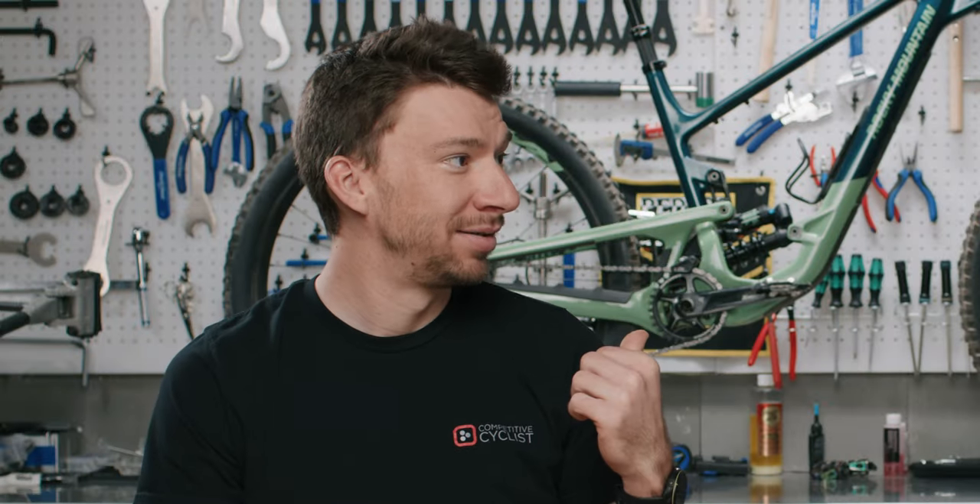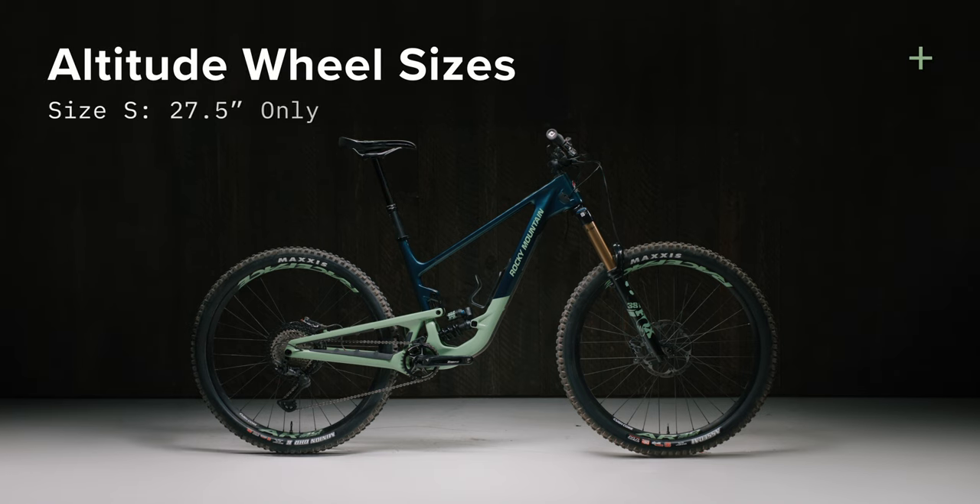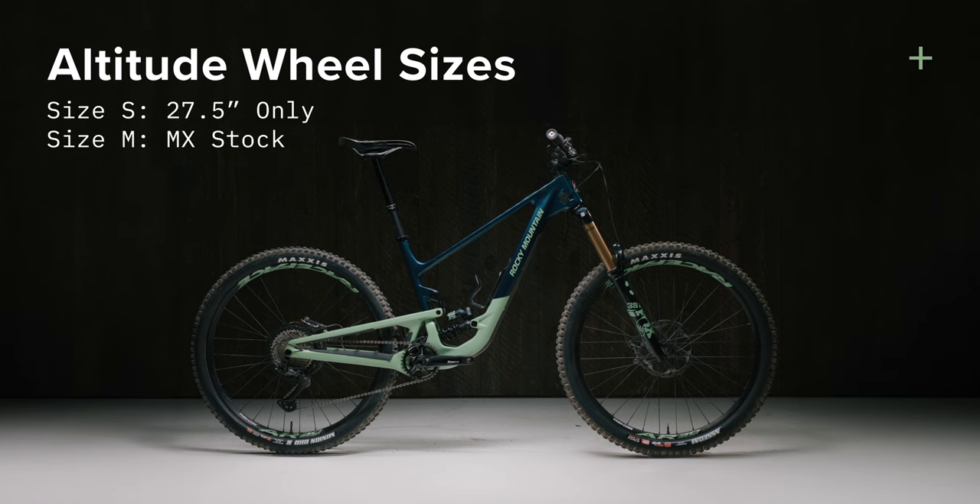You said you're riding the 29er, but can you run 27 front and rear? The only 27 front and rear bike is going to be the small. From there you have the option to do either mixed wheel or full 29 in all the other frame sizes. If you're buying a build from Rocky, the medium comes mixed wheel and the large and XL builds all come full 29, but all three of those sizes have the ability to go back and forth — choose your own adventure.